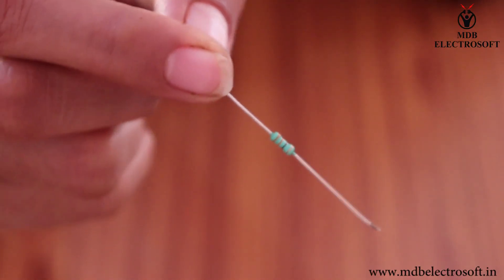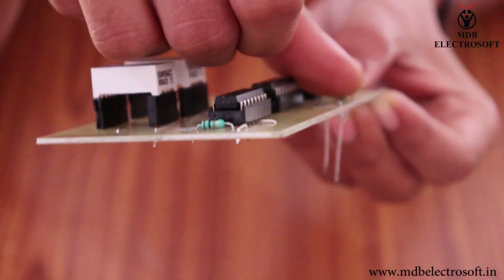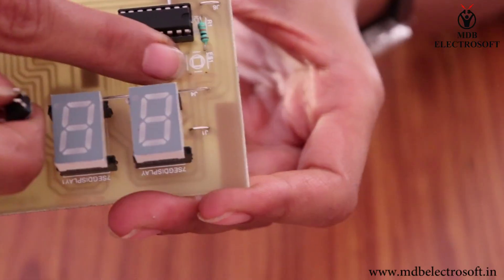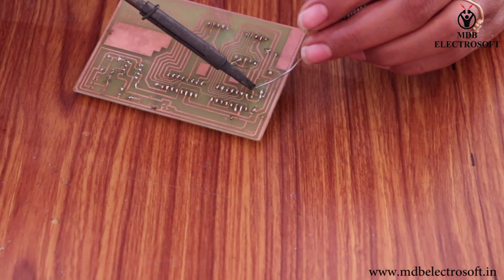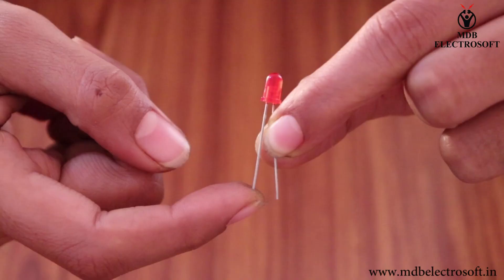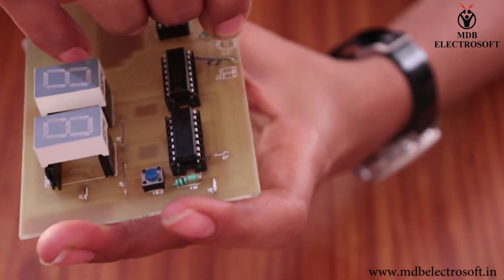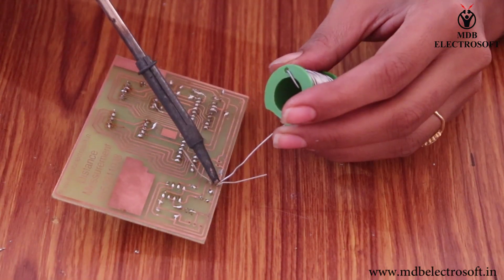Now take a resistor of 330 ohm and mount it on the image of resistor R2. Bend the terminals, do the soldering, and cut off the extra terminals. Now take a switch and mount it as shown in this video. Perform the soldering. Now take a LED — the smaller terminal is the cathode and the bigger terminal is the anode. Mount the LED such that the anode is connected to the resistor. Bend the terminals and perform the soldering.